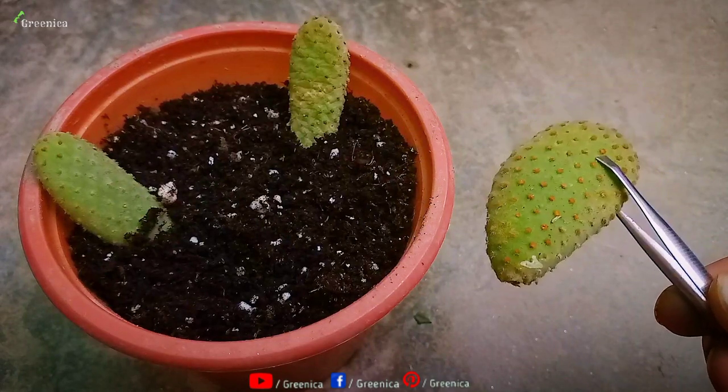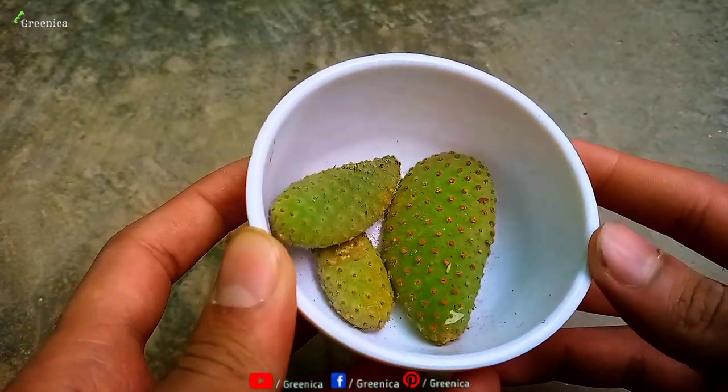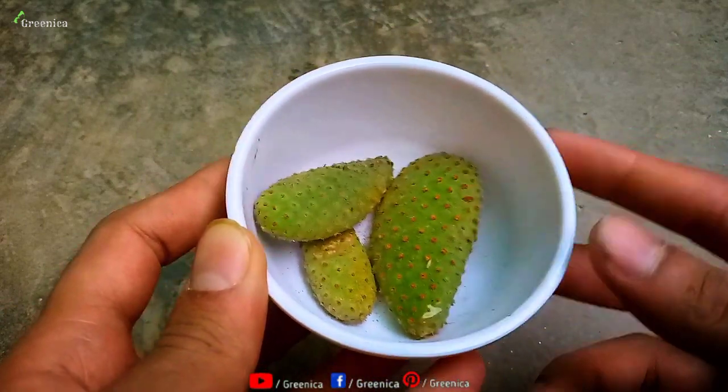In general, bunny cactus leaves can produce roots very easily, but for absolute surety, you should take their mature and older leaves because they sprout much more quickly.